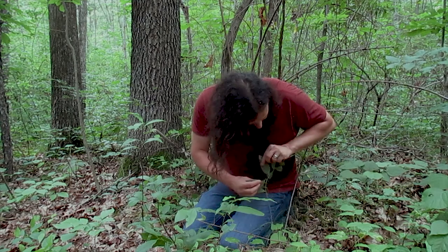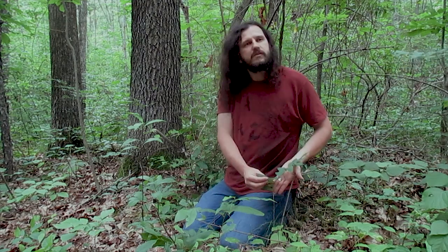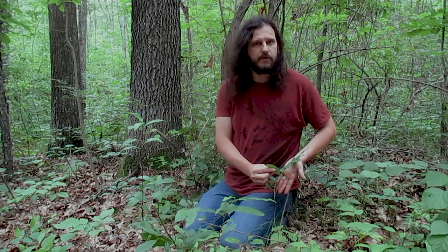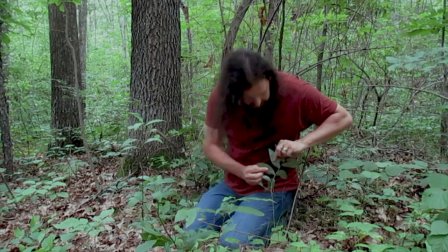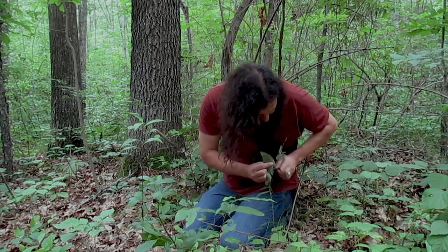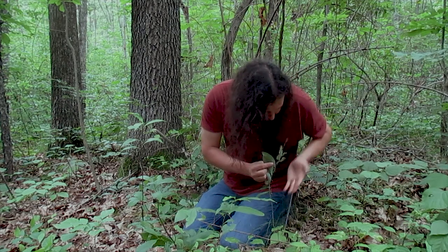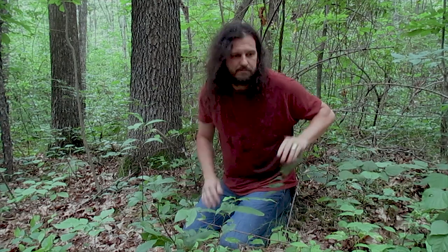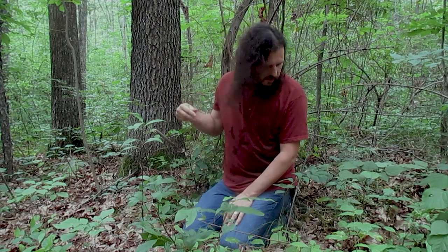One of the ways you can tell them apart is you look underneath. On the true Solomon's Seal, the Polygonatum, you'll either see flowers or berries. I don't see any flowers or berries here, but I do see little stems. I can run my hand underneath and feel these little stems, and they look like little upside-down Ys because they're biflorum — just two little berries or two little flowers.